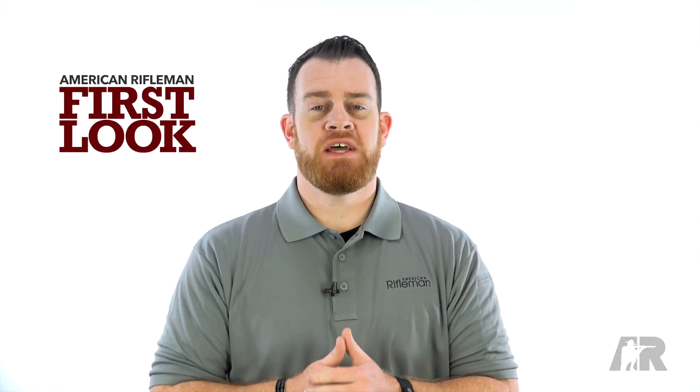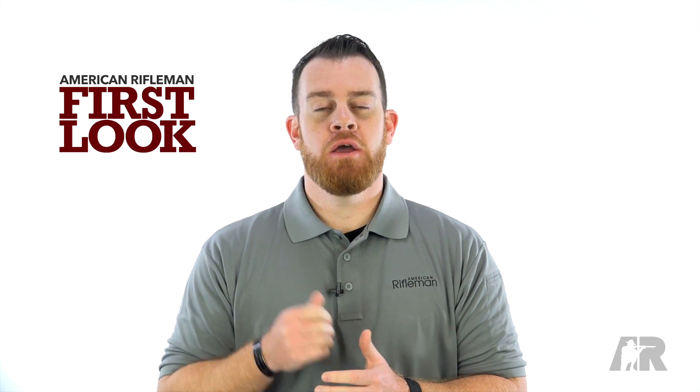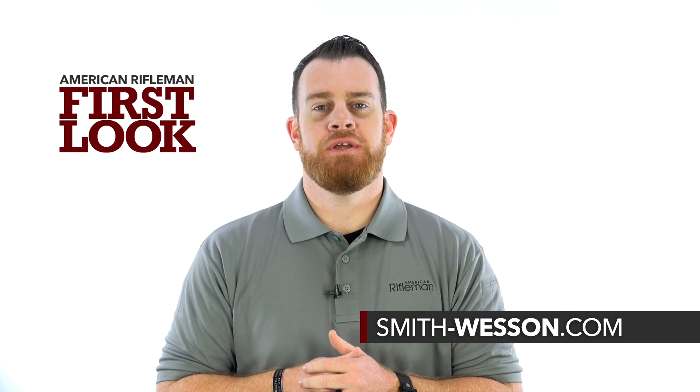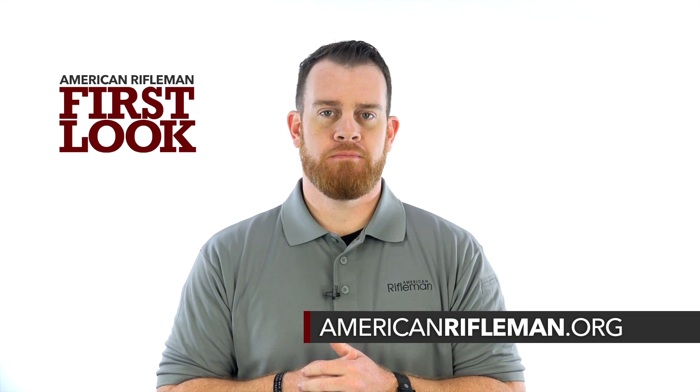For more on the Performance Center ported M&P 9L with red dot sight, be sure to check out smith-wesson.com, and be sure to stay tuned here at americanrifleman.org.